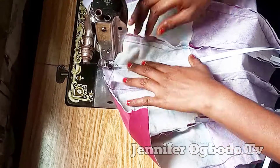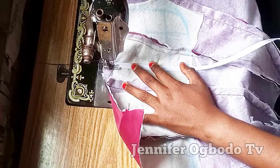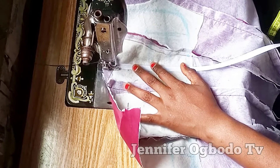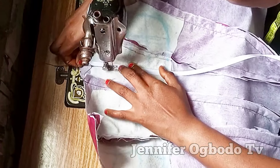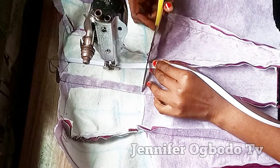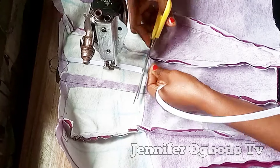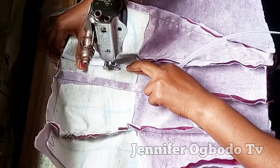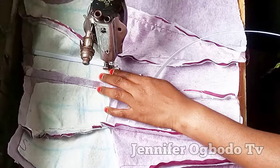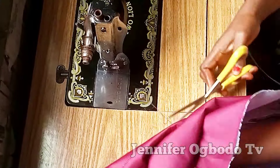So guys, at the sewing machine, go ahead and place your boning like this. We are going to start with the vertical lines. Place the boning with the curve facing upward, then stitch it down. After stitching this part down, do the same thing for all the other vertical lines.